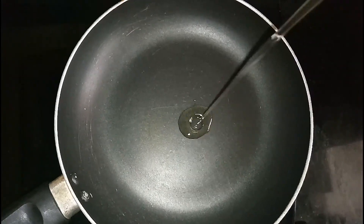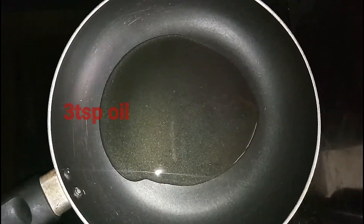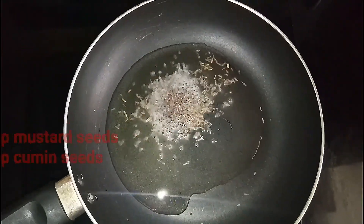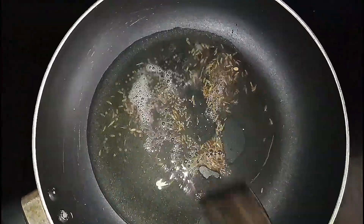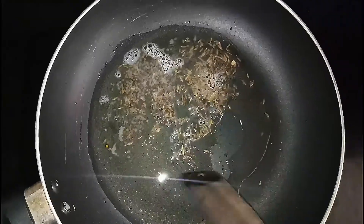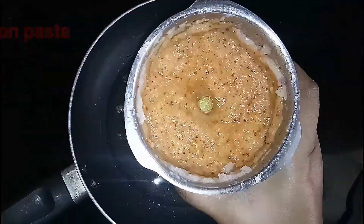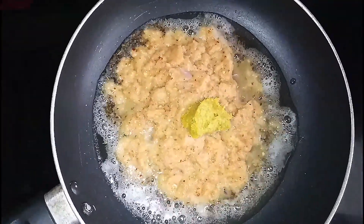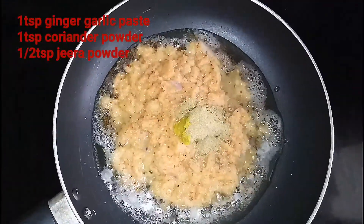Add the paste into the pan. Put 3 tablespoons of oil in the pan. Now let's fry the onion paste in the pan, adding 1 tablespoon of the paste.